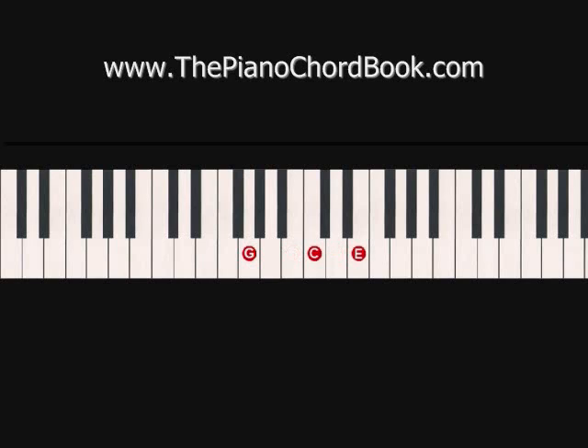So when we play that, it's going to sound like this. I suggest practicing through that numerous times until you really got it, because when you try putting both hands together, it's going to be extremely difficult.